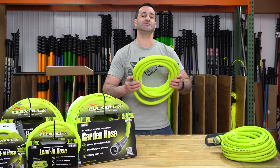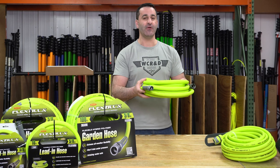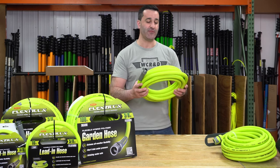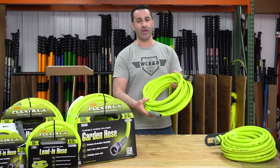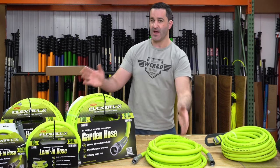FlexZilla hose is also extremely lightweight. It has a great feel to it and very, very little memory. So if you lay it out, it's not going to stay all kinked and coiled — it's going to lay pretty flat. Extra lightweight, high visibility, amazing stuff. So this is the 5/8 inch.